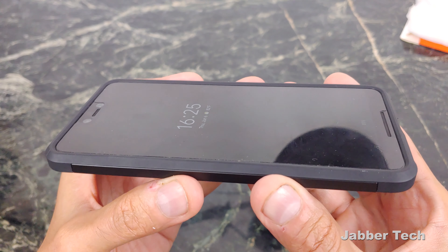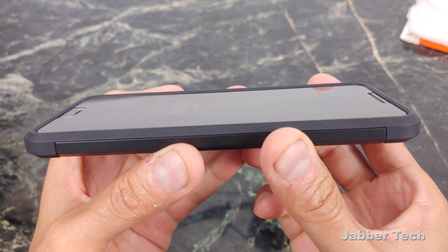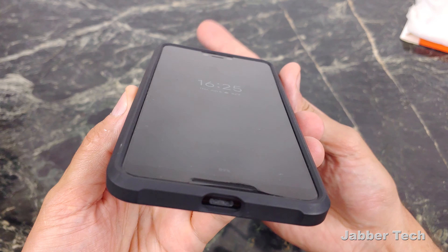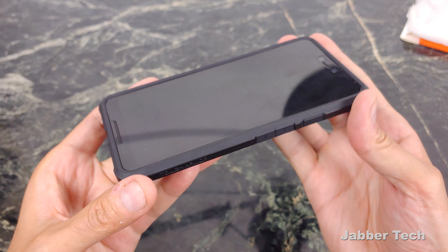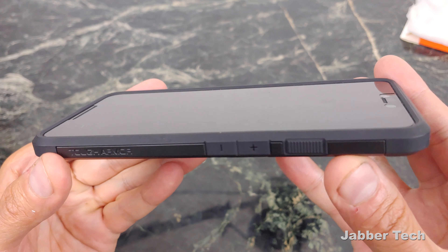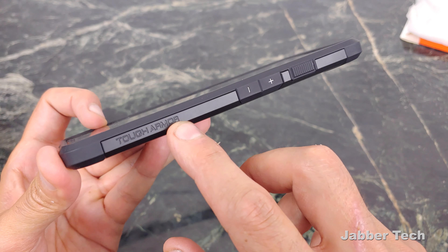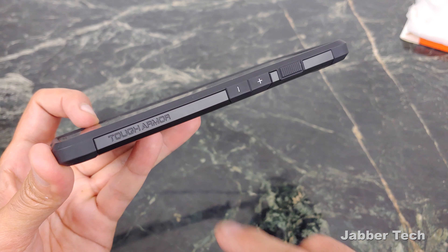If you take a look at the front lip protection, it's really a nice amount, and that's why I like this case as well — you get a nice amount of protection. Here's that 360 bird's eye view of the protection of the front. Really a nice amount here. On the right side is where you have a little branding that lets you know you got the Tough Armor.